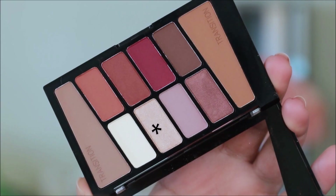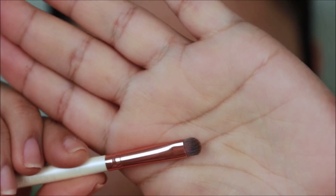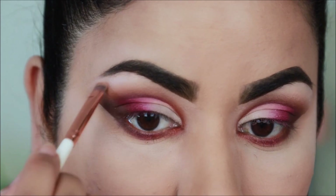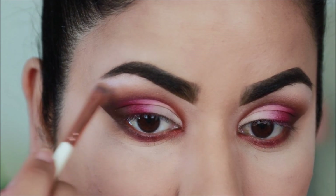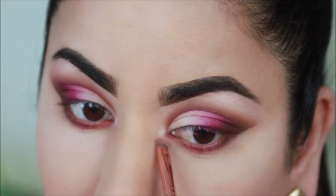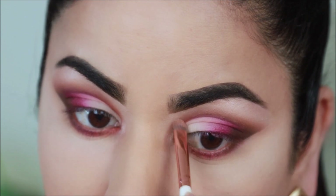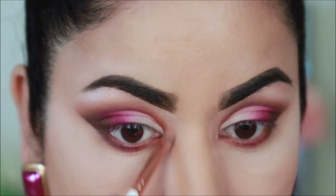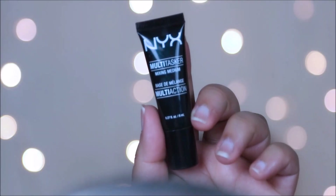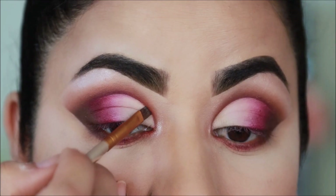I'm going to be using this light ivory shimmer with a small definer brush to highlight my brow bones as well as inner corners. The next step is completely optional — I just felt like adding some glitter at the crease because I found a glitter for 99 cents, you can't beat that! But before that I need the glitter to stick onto something, so I'm going to be using the NYX Multitasker with an angled brush and apply it at the crease.